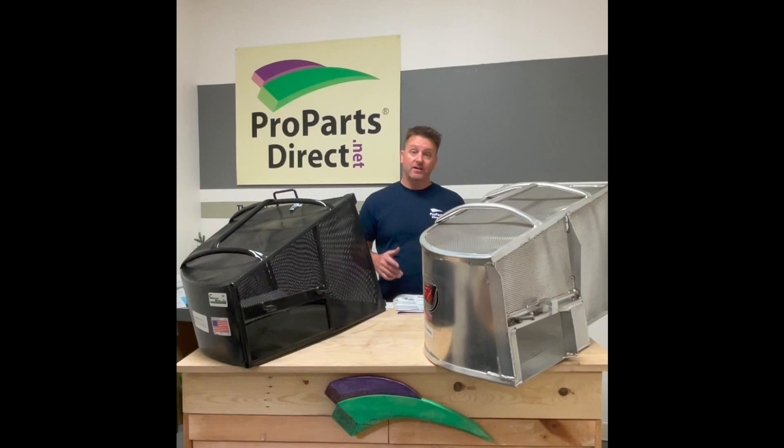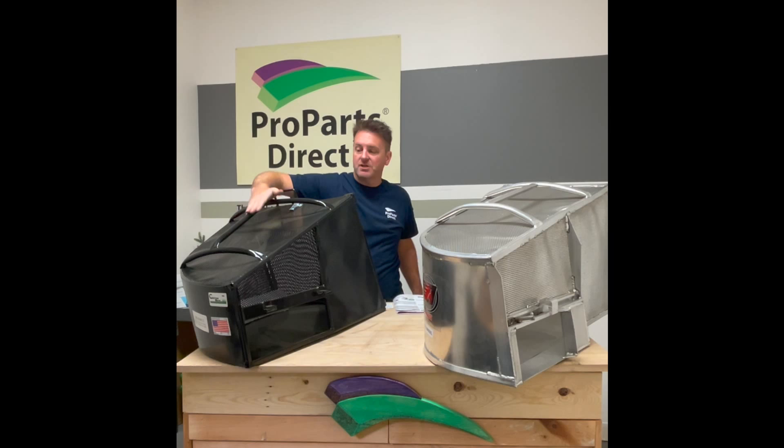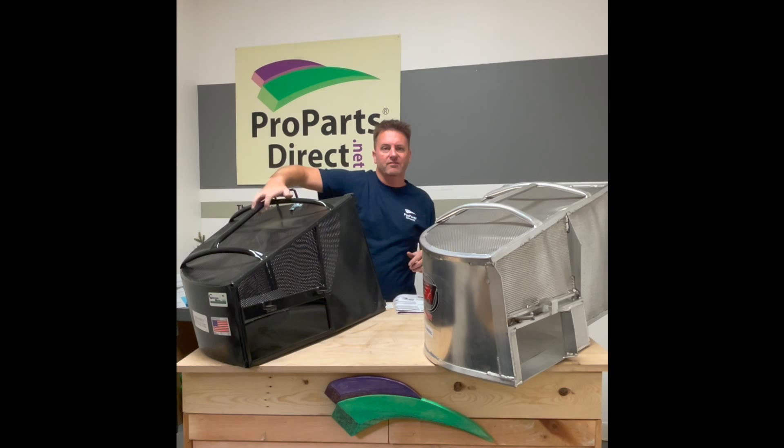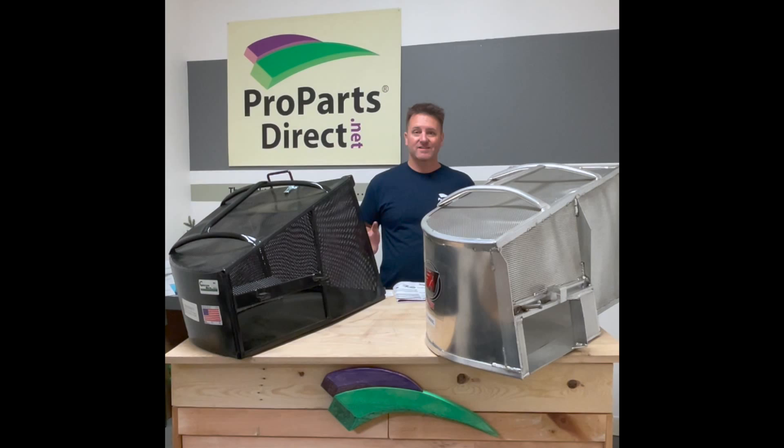The advantage of both of these grass catchers over, say, the grass gobbler is this handle construction. When Catchrite came out with these — almost 10 years ago — this was a huge upgrade from just the single handle down in the front. With this style, you have much more leverage to be able to grab and dump. And it's been the same thing on the Accelerator. Obviously the Accelerator is a lot lighter, so it's definitely much easier to lift when you have it full of grass.